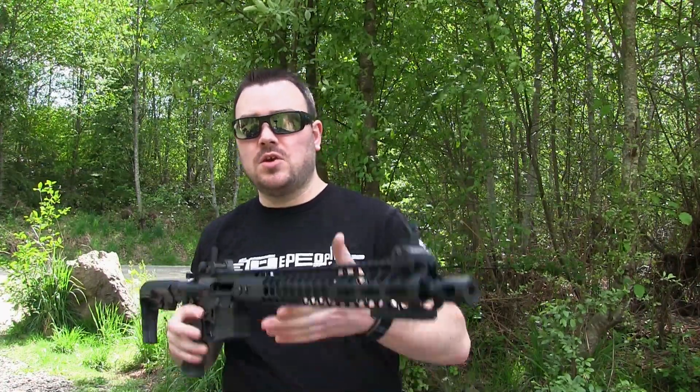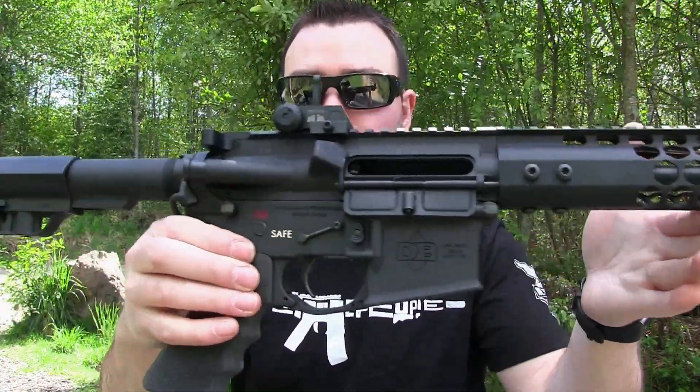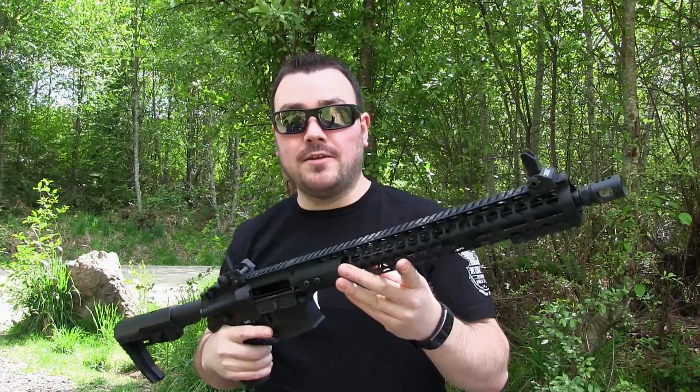Hey, what's going on guys, welcome back to another video. Today we are going to be popping off some rounds with the Davidson Defense upper. I did a little video on this a while back — I just bought the upper and want to pop off some rounds and try it out. This is my first time shooting it. My long-range spots have been taken out here, so I only have a spot that's like 30 yards, so we're not gonna be able to do any really good sighting in right now, but we are going to be popping off some rounds.